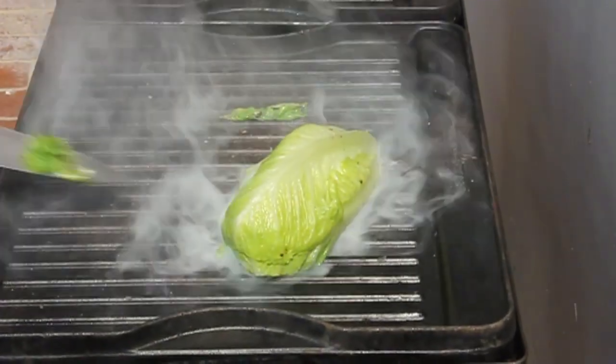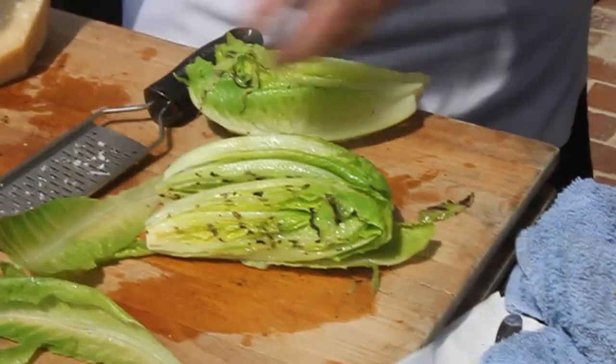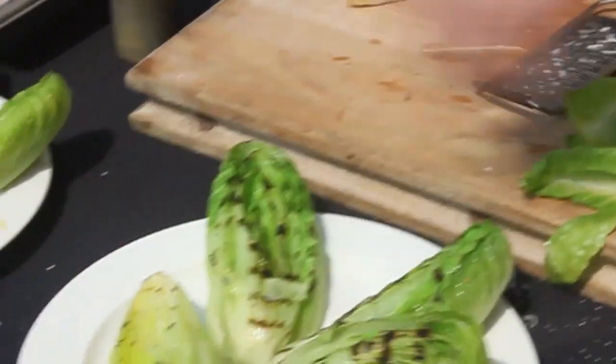So technically this is a warm salad, but it's really not going to be a soft, wilted salad. You can see there, when they come off the grill, there's that nice caramelization. But again, the inside is still crisp, still fresh, still very lettuce-like.